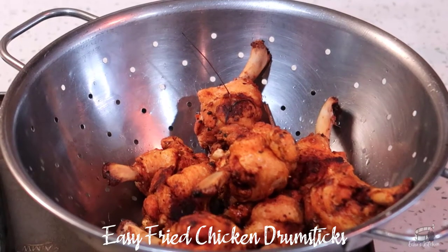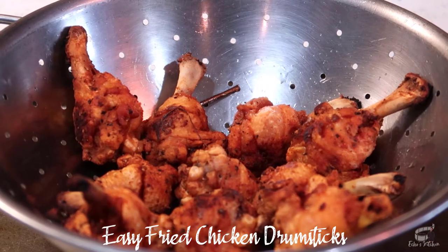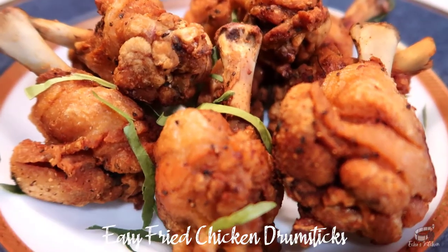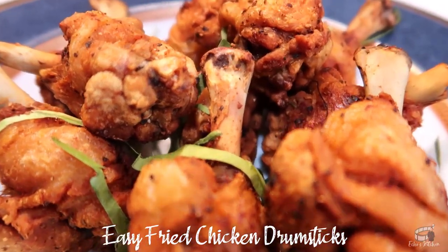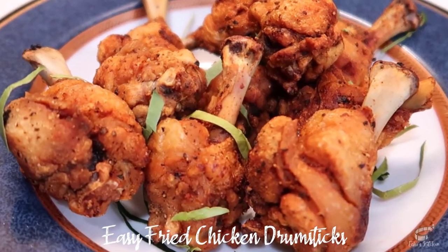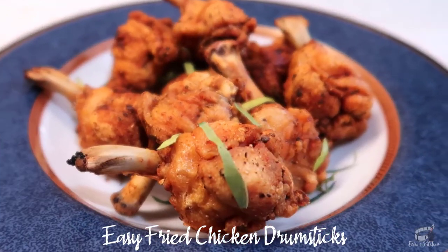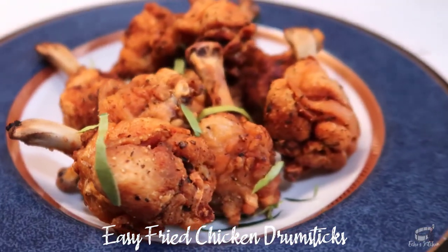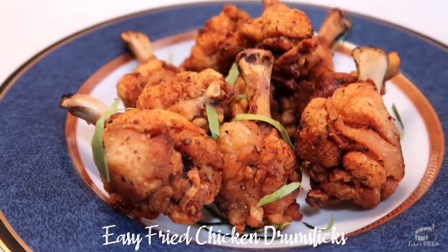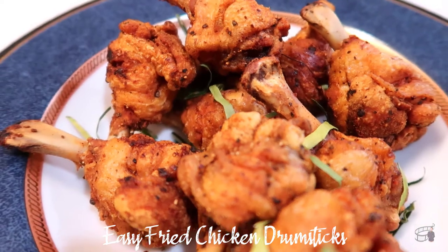When done, strain or place them on kitchen paper to remove excess oil. And we're ready to serve. I like to savor them as is, but if you fancy a dipping sauce, try pairing them with a sweet and spicy Thai sauce — ketchup works too. I love this dish and it's a great food to enjoy with friends and family. My easy fried chicken drumsticks is best paired with some chips and cold beer.